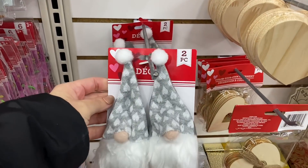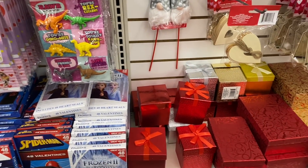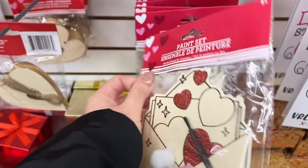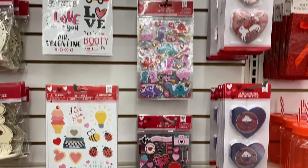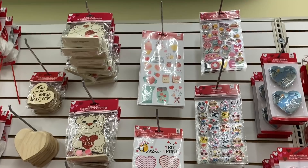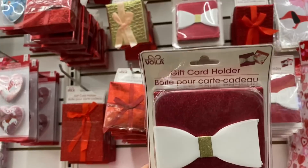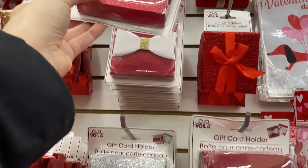I was actually hoping I'd find these. I love this gray — I think the little white hearts on it are really cute. They also have some little wood pieces, not something I can really work with. There are lots of stickers here; I shared those with you in my previous walkthrough. I feel like these are from Christmas, but I don't recall seeing this gift card holder. I like the white bow on it, actually — it's cute.